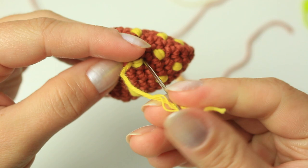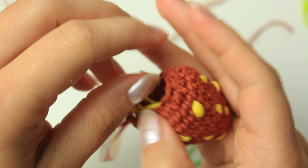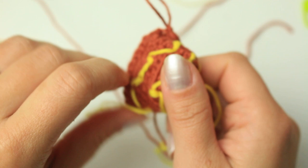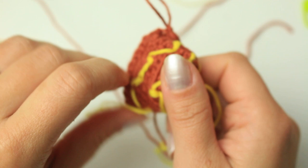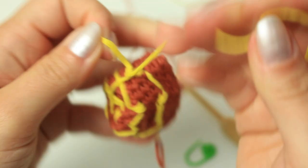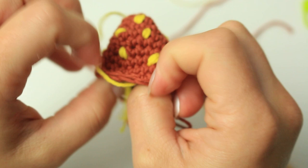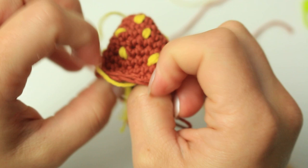Once you've run out of yarn, move the yarn to the inside of the strawberry and leave both ends there. If you want, make a little knot with the two yellow ends on the inside so the seeds don't move around. Turn back to the right side and leave both ends on the inside of the strawberry.